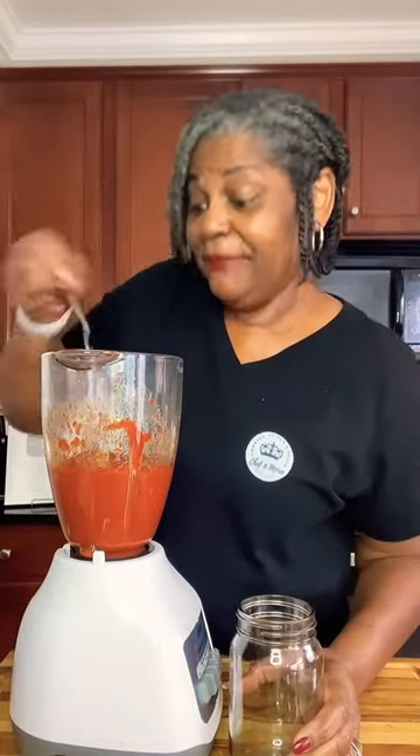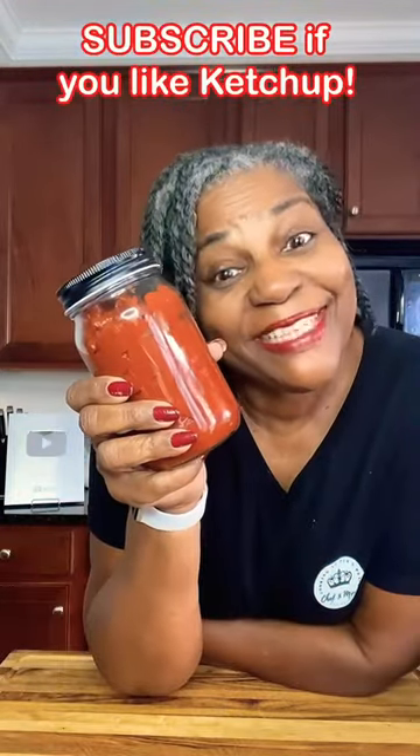Give it a taste — mmm, delicious! Stored in an airtight container for up to two weeks in the refrigerator. I'll leave all the ingredients in the description. Click that little green square below the share button, and there you have it.